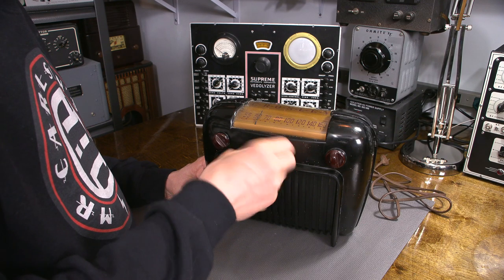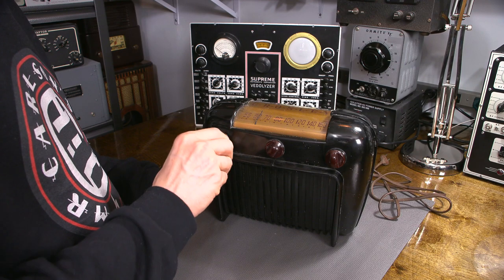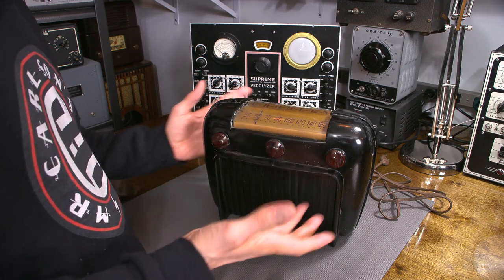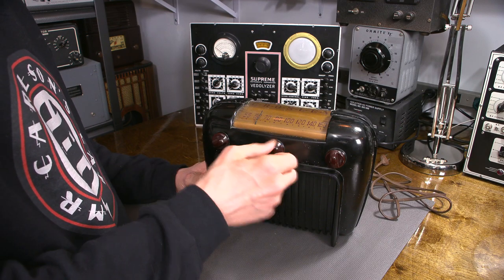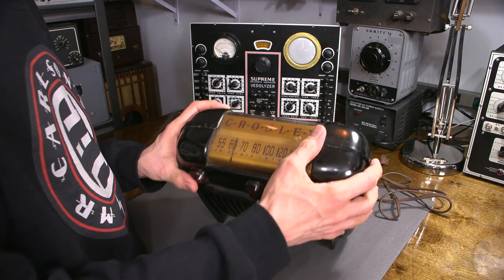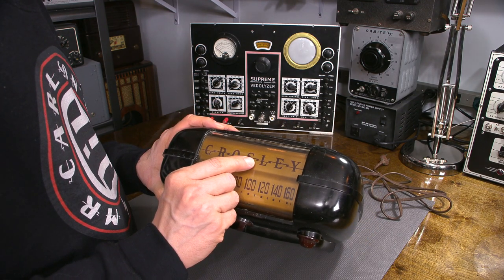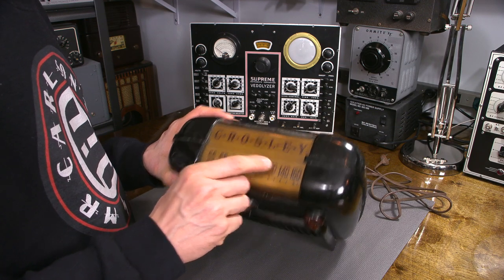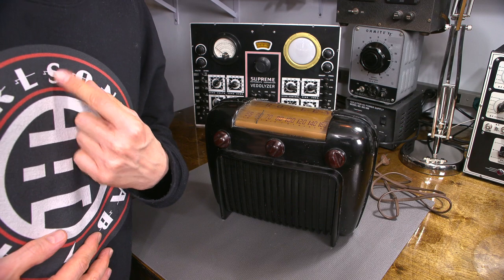That's most likely a tone control - no click there - that's probably on/off and volume. Now sometimes these earlier radios put the on/off and tone control together and then the volume was separate, just depends on how they designed the radio. I notice that the little lightning bolts in the actual Crosley name looks like the little lightning bolts on the shirt here - interesting.